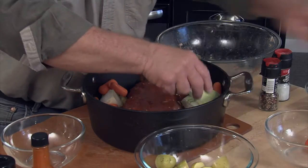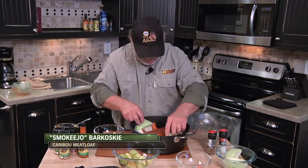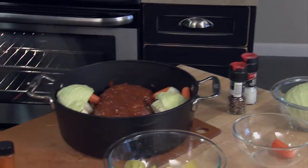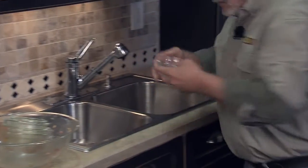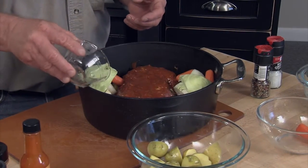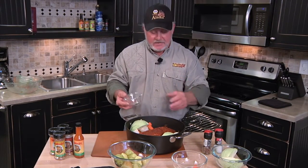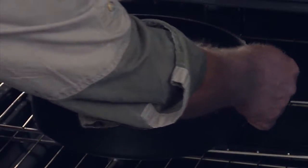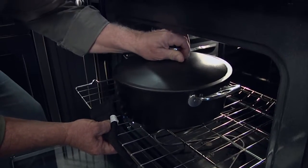Then we'll steam some cabbage — put one like that, one right there. Boy, that's pretty right there. We're just regular artists. What I like to do is get just a little bit of water in the bottom, probably about a quarter cup, to help it steam a little bit. If you use regular burger, it'd have more juice and a little more fat, and you probably wouldn't even have to add any water. We've got our oven on 350 degrees for about 45 minutes to an hour — as big as that meatloaf is, at least an hour, 350 to 375 degrees.